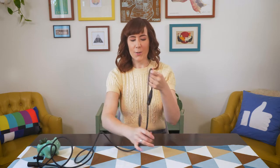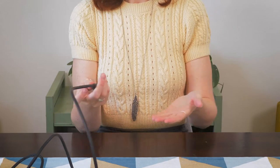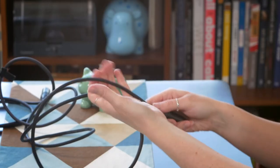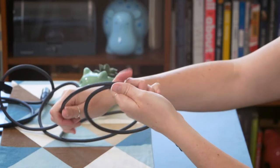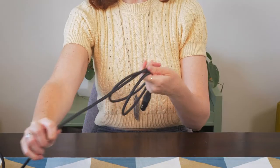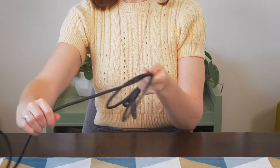Let me do it again so you can really see one more time. I like to hold the cable — it really depends on your preference, but I like to hold it pointing towards me. Cable pointed towards me, placed in my palm like so, and I go over and then twist under, tightening so they're about the same size.